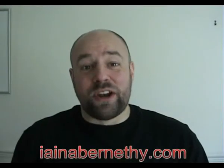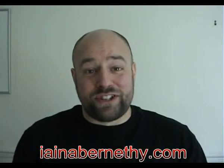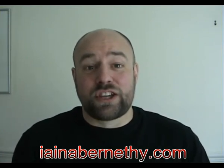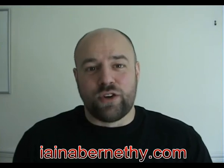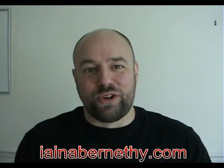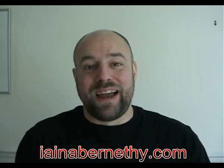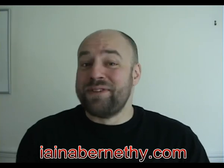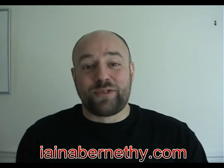I hope you enjoyed that drill. If you did and you want to check out some more drills, obviously check out the YouTube channel. We've also got some professionally filmed ones available in the Extreme Impact Downloads. If you go along to ianabernethy.com, you can download those drills from there. Also check out the new Extreme Impact T-shirts as well. Thanks for watching this clip and we'll be back with more very soon.